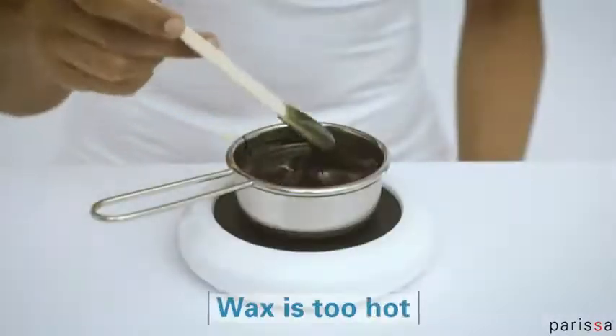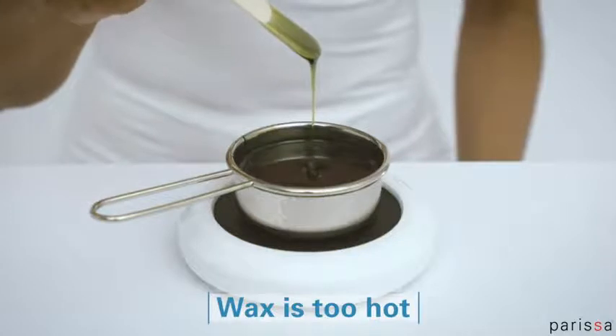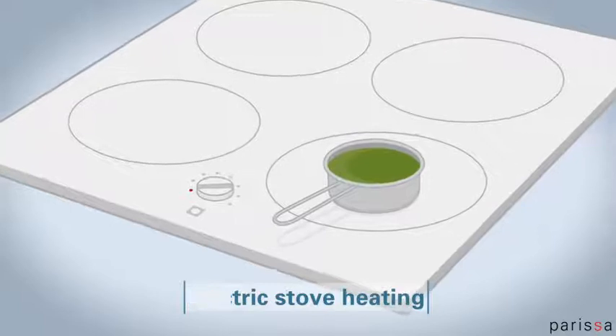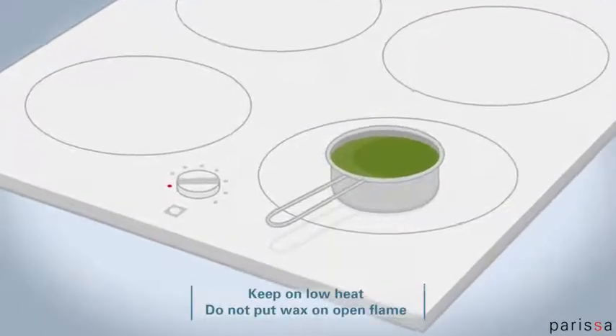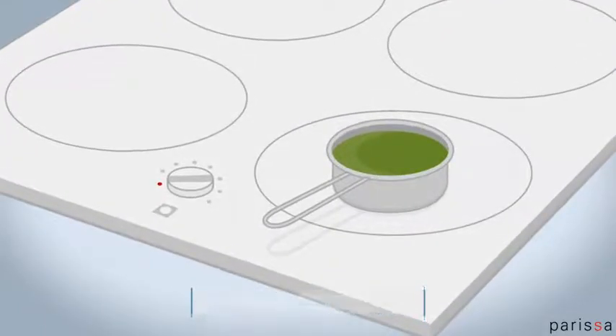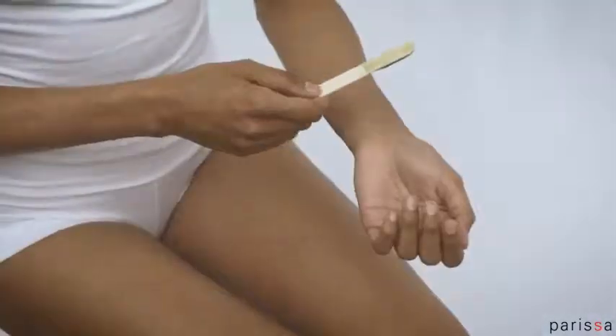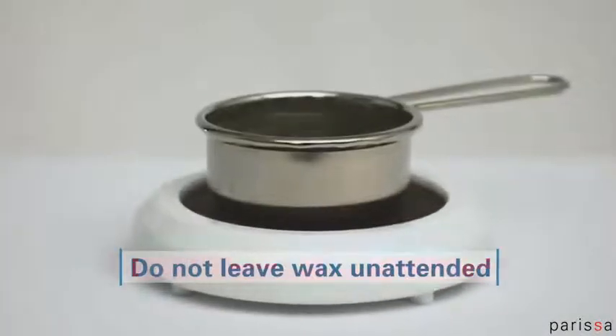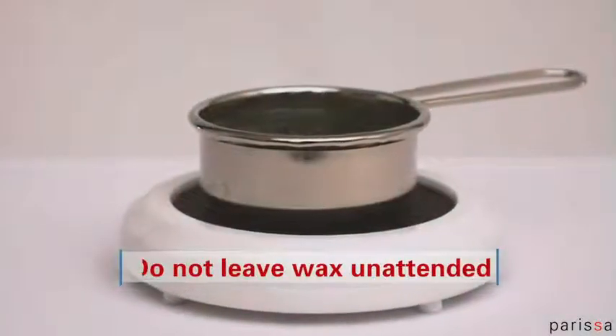If the wax is too liquid, it is too hot to apply. If you don't yet own a Parisa wax warmer, place the hot wax in its pan on your electric stove top. Carefully heat on low heat and do not leave unattended. Always test the temperature of the wax before applying. Don't leave the wax unattended on the heat, as the wax, pan, and handle may become hot.